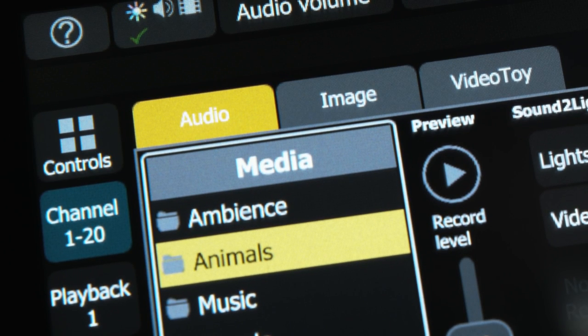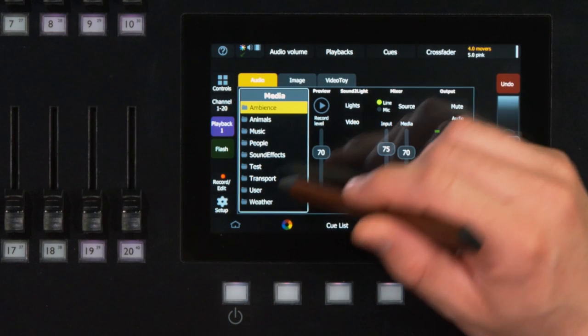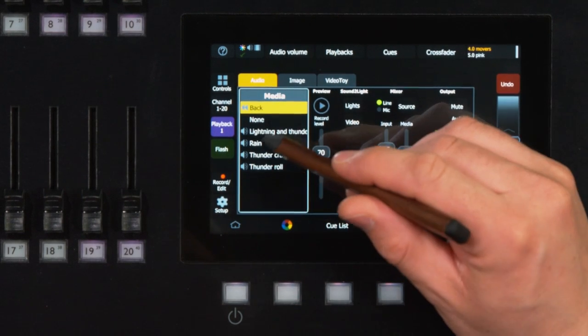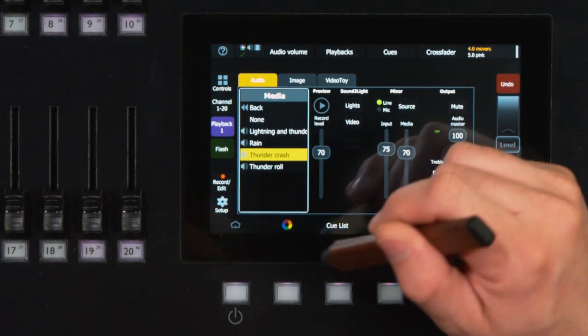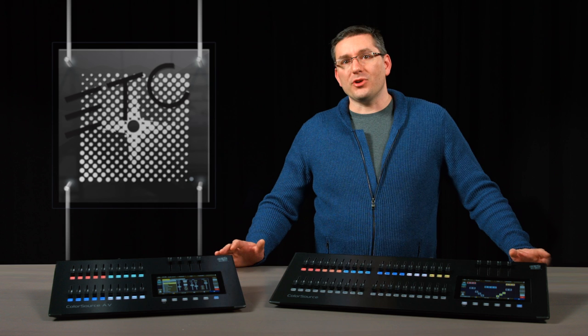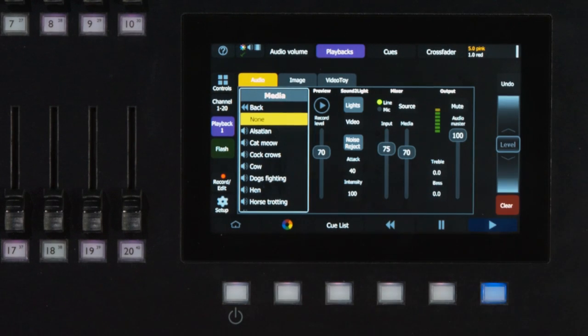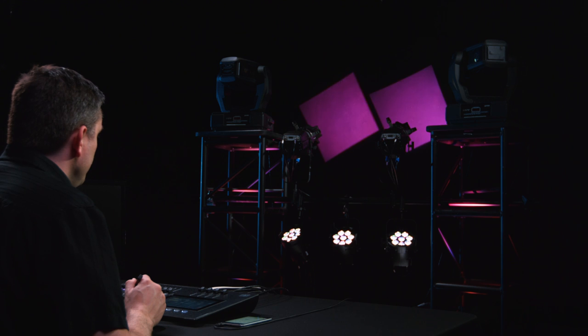First, audio. The ColorSource console has a collection of onboard sound effects which can be recorded into either playbacks or cues. This way you can have your lightning flash and thunder clap, your TV flicker along with broadcast audio, or a very simple doorbell cue, all from the same system triggered off of one button press or fader move. Also, if you need a break, you can step away from the console and let the onboard sound to light functions take over for a while.